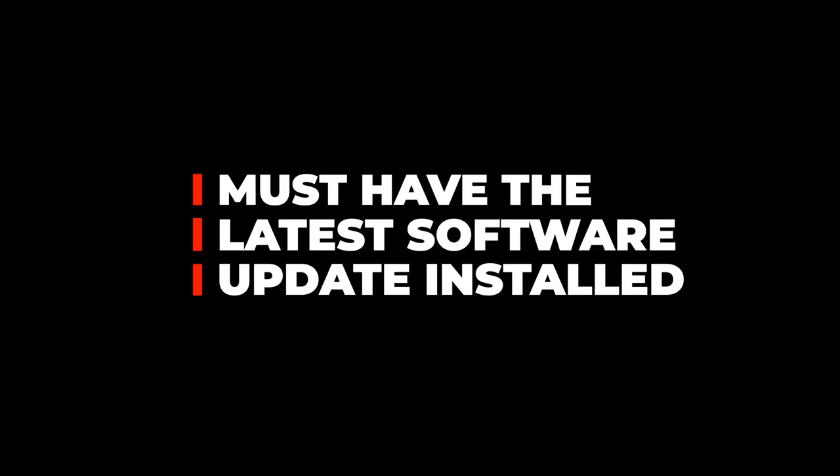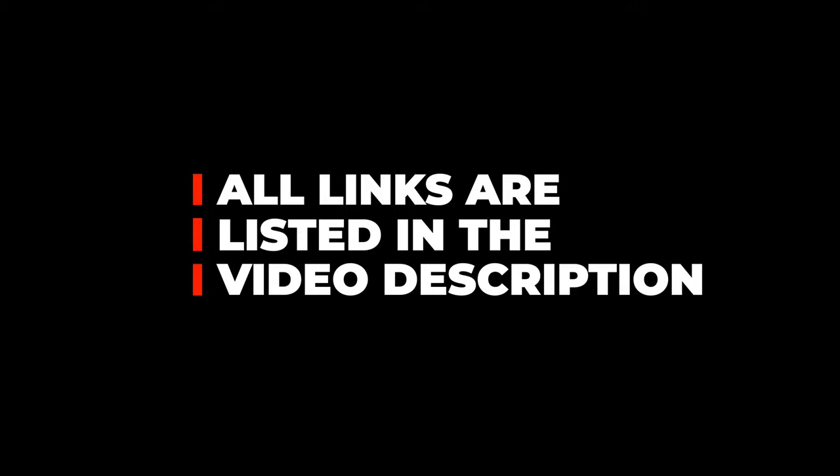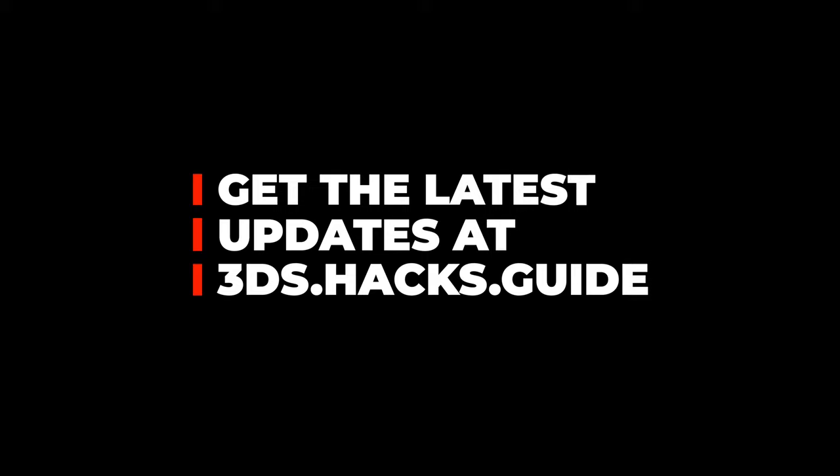Some important notes as we get started. You must have the latest software update installed on your 2DS or 3DS — at the time of this recording, it's version 11.13. I recommend that you fully charge your 2DS or 3DS system and keep it plugged into wall power during this entire process. All of the links featured in the video are listed in the description below. This guide follows the instructions at 3ds.hacks.guide, and I'd recommend opening the guide as you go through this video tutorial to get the latest updates on the process.